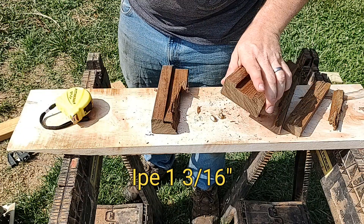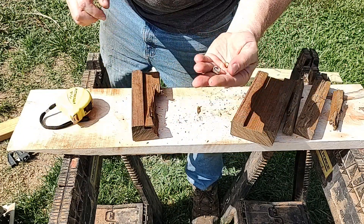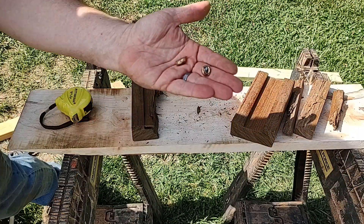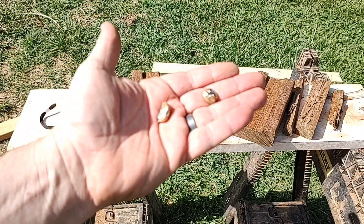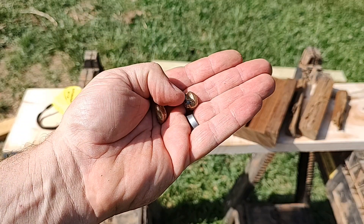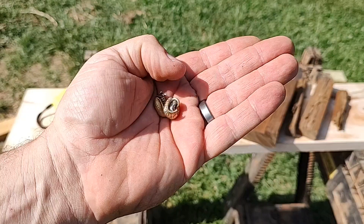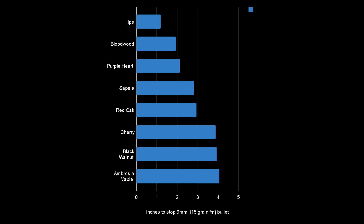Definitely the best wood so far. That is what happens when you shoot Ipe. Ipe is the 8th wood that I've tested, and right now the strongest. I'll be testing every wood I can get my hands on, so stay tuned and subscribe.